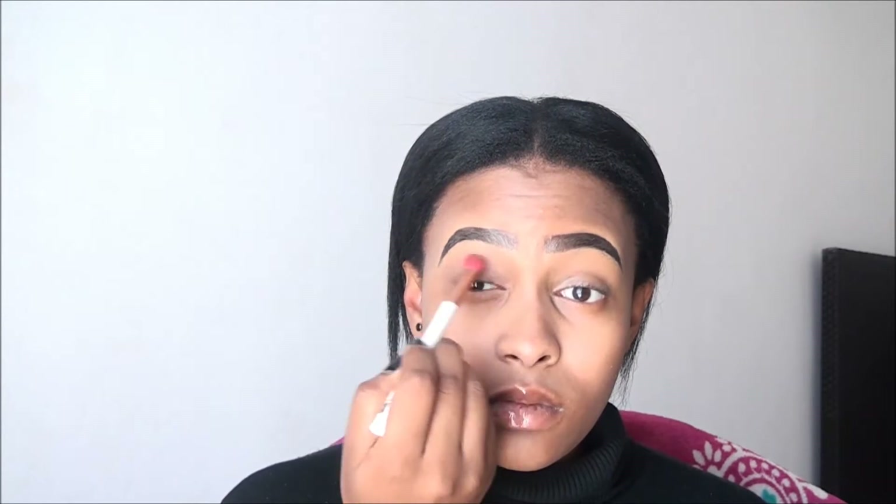Starting off with the eyeshadow, I'm using this light brown eyeshadow and I'm blending that into my crease. I'm kind of pulling it up towards my brow bone, but not really close to my brow bone — just blending that in.